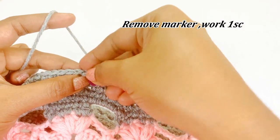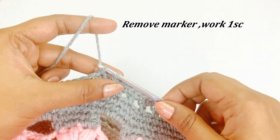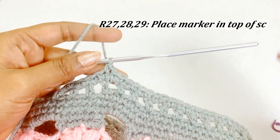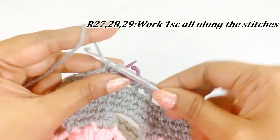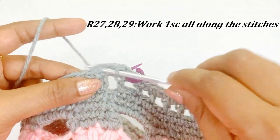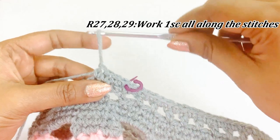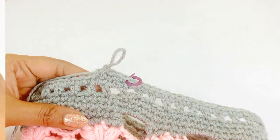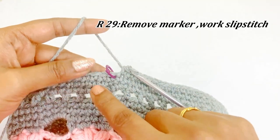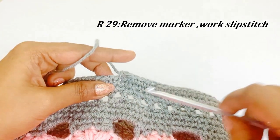Now we are at the end of round twenty-six — remove the marker and work a single crochet, place a marker. For rounds twenty-seven, twenty-eight, and twenty-nine, follow the same pattern — work one single crochet all along the stitches. Instead of slip stitching, work a single crochet. Now we are at the end of round twenty-nine — remove the marker and work a slip stitch.